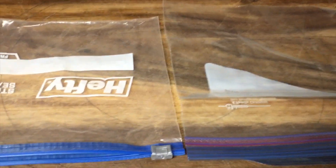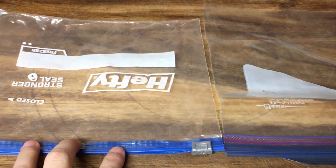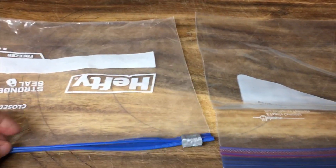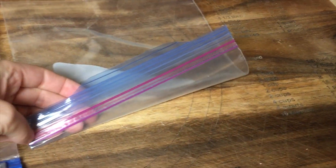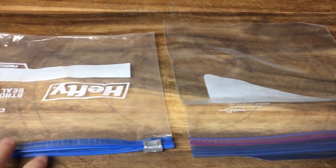Through my experimentation I've realized that this type of Ziploc bag — whatever hefty bag type — is not good for water. It has to be something that seals like this one. I'm going to show you an example of why this one doesn't work over the other.